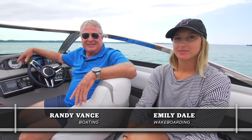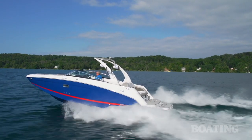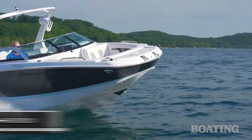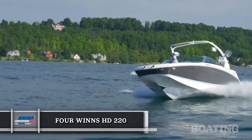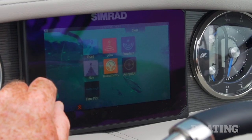Hi, I'm Randy Vance for Boating Magazine, and I'm Emily Dale from Wakeboarding Magazine. We're on Torch Lake in Michigan with the folks at Four Winds, who have just introduced the new HD240 and its more compact sister, the HD220. This is a crossover family runabout with lots of luxury on board, and it also has a ton of wake surfing features, which makes it a great boat for water sports enthusiasts. We're going to walk you through this boat, and afterward Emily's going to take a ride on the wave and we're going to tell you all about it.